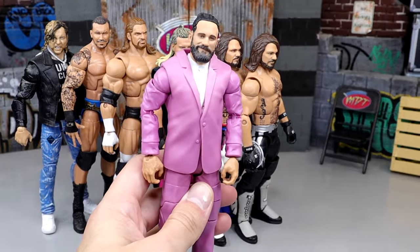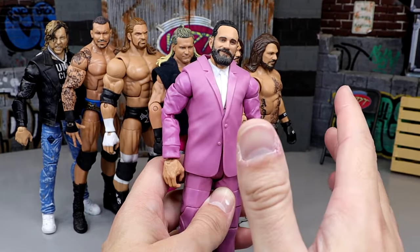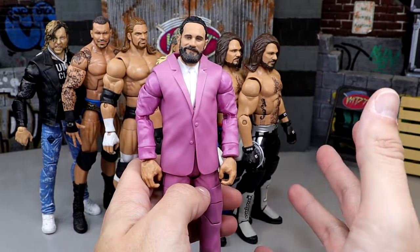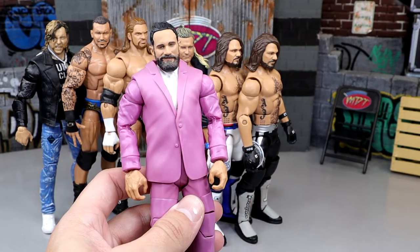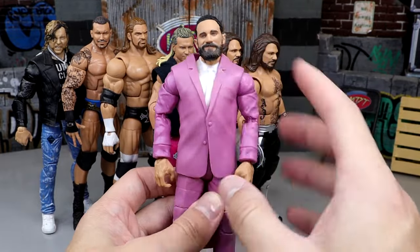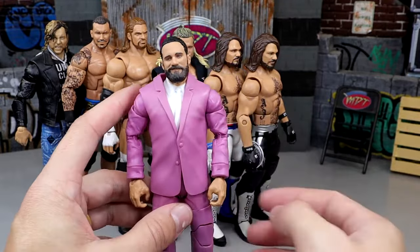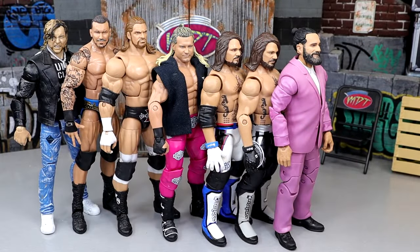Next we have the Doc Hendrix Build-a-Figure Elite Seth Rollins. This is pretty much just popping on the Battle Pack Seth Rollins head sculpt from the Championship Showdown two-pack with Drew McIntyre — he had the man bun smiling head sculpt — and putting it on the Doc Hendrix Build-a-Figure Elite. Boom: pink suit Seth Rollins. The pinless upper body has double-jointed pinless arms; you can put a lot of people in this pink suit. Very poseable, no customary required, and it looks like Rollins in a suit.